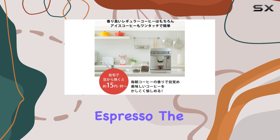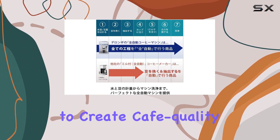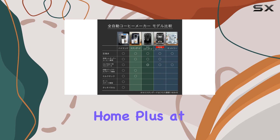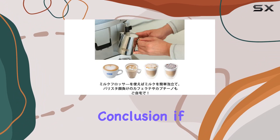But it's not just about the espresso. The ESAM 031100S also froths milk like a dream, allowing you to create cafe-quality lattes and macchiatos from the comfort of your own home. Plus, at 10.5 kilograms, it's sturdy enough to handle daily use without taking up too much space on your countertop.